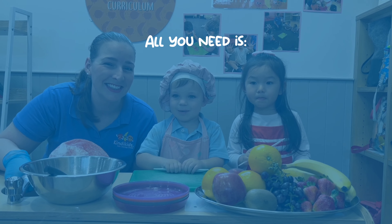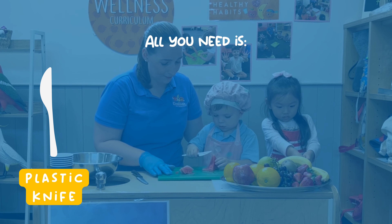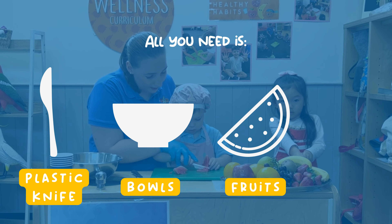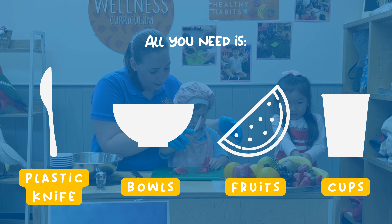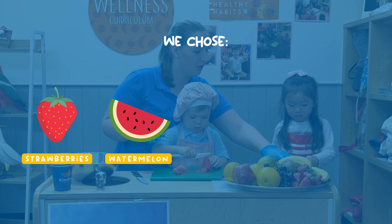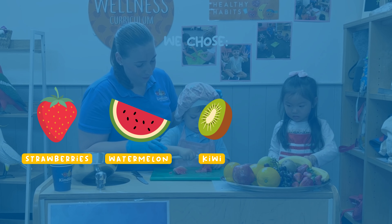All we need is a plastic cutting board, knife, bowls, fruits, and cups. We choose strawberries, mirabelle, kiwi, banana, and peach.